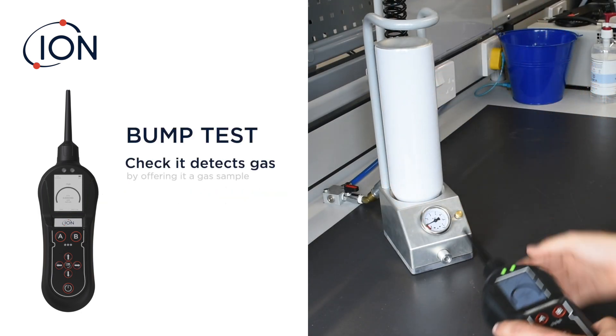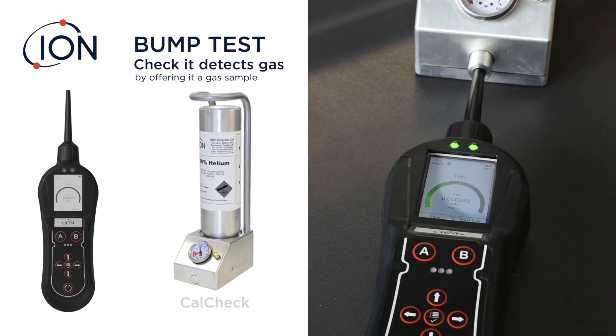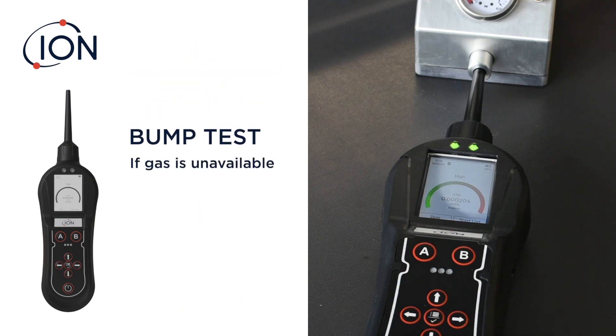It detects gas by offering it a gas sample. In this example, a cal check is being used. The cal check supplies a calibrated leak output, so it confirms both functionality and accuracy if a gas supply is unavailable.